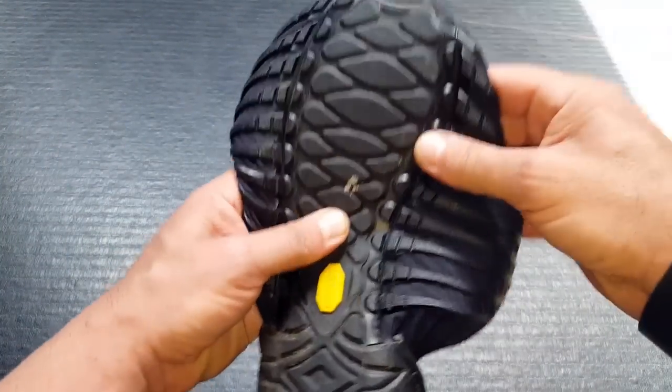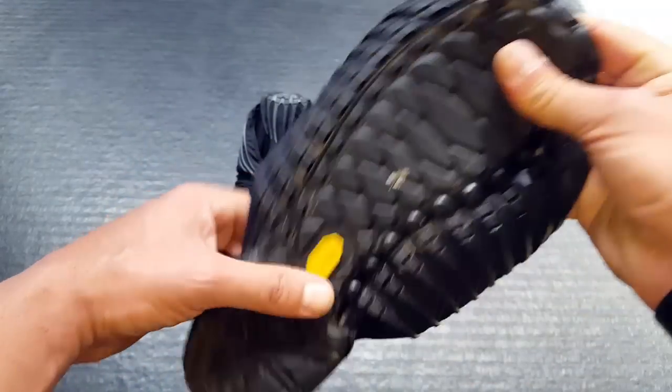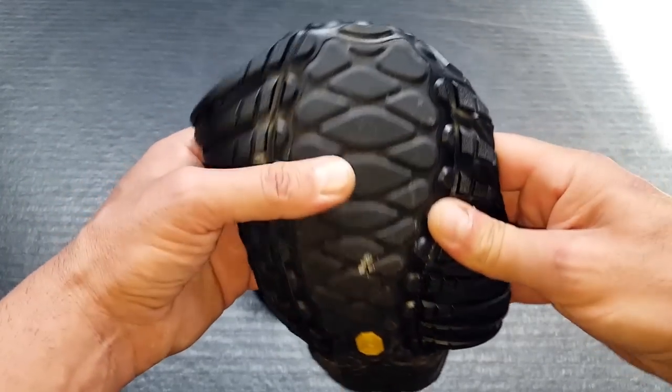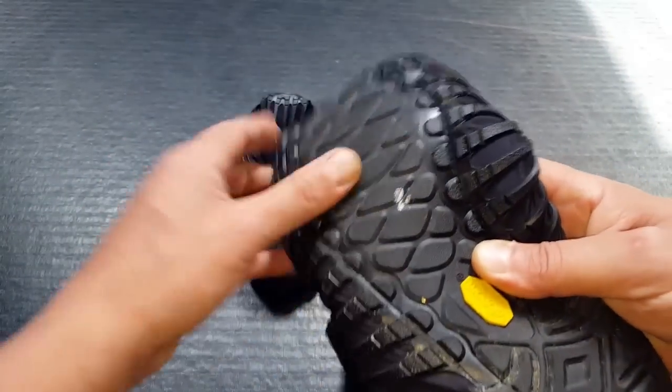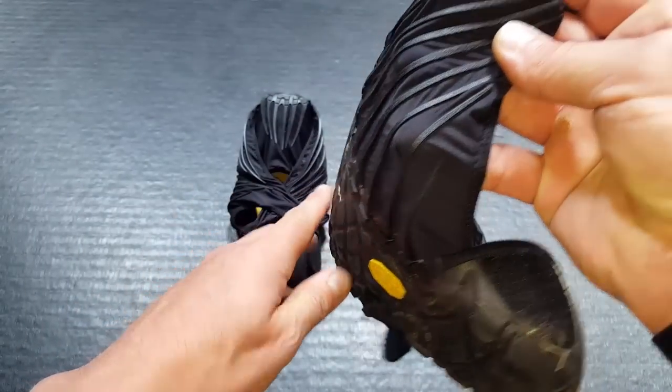On the bottom, excellent traction. As you can tell, these are a bit dirty because I have taken them out on the field — I've taken them hiking, walked my dogs around with them, just trying to get some good feedback to share in this review. The sole is very good, good grip, good traction. As you can tell, it almost runs up the whole side of the shoe.